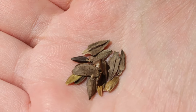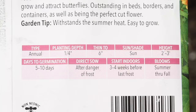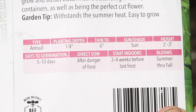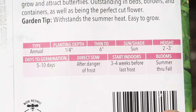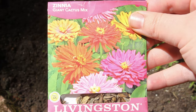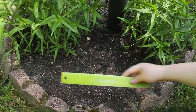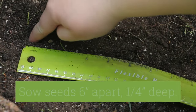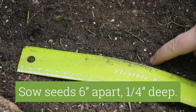The easiest way, though, to grow zinnias from seed is to plant them straight into the garden. Spacing depends upon the variety you wish to grow — look at the back of your seed packet for instructions specific to your type. I'm planting giant cactus zinnias, which will grow two to three feet tall. Once all chance of frost has passed, plant seeds six inches apart and a quarter of an inch deep.